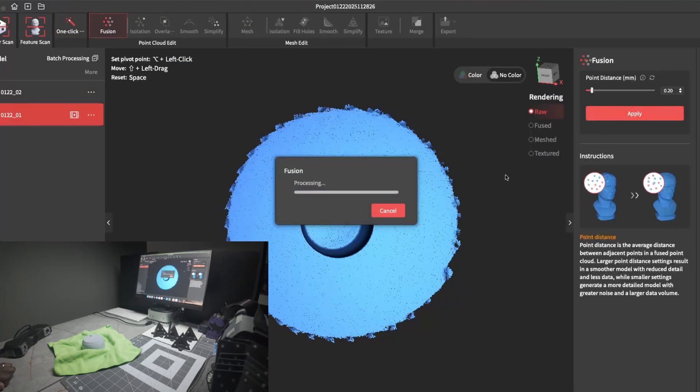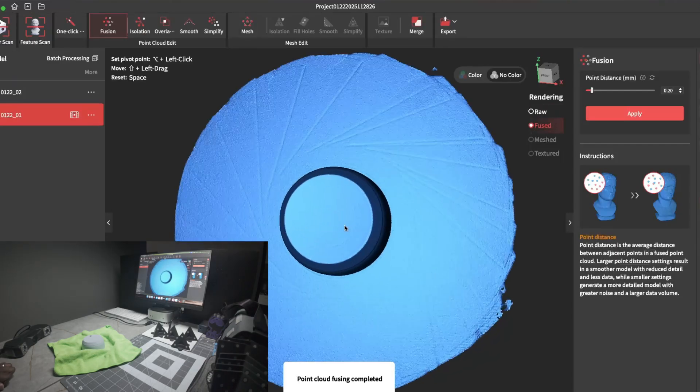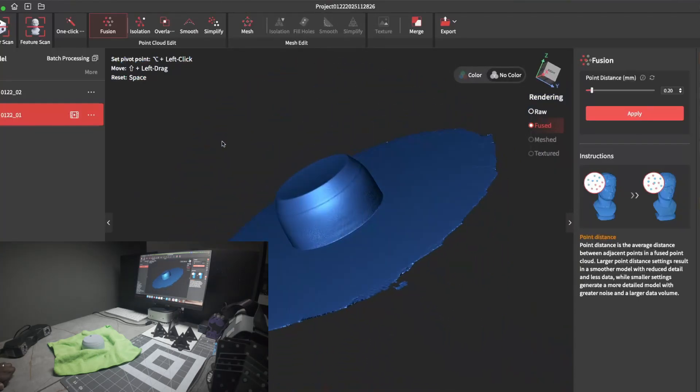This right here is the first scan that spun around. I'll go ahead and process that so you can see what it looks like. As you can see, you can see the holes on top and the spiraling line — that's because the scan just spun around and was losing tracking.